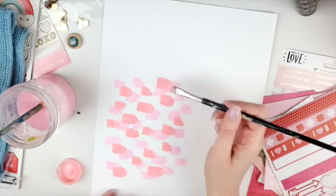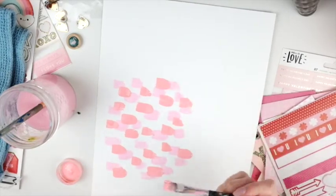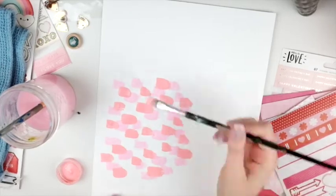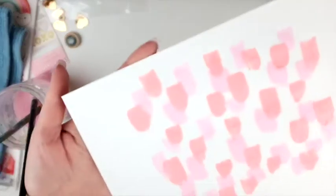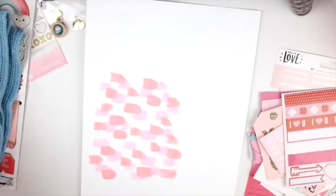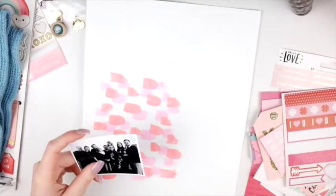I think these two colors were Cherry Blossom and I can't remember the other one — I don't know if it was Coral or a different color. But you should definitely go check out the paints; they have some awesome colors at a really good price. You can see the paint there, and I let it dry.